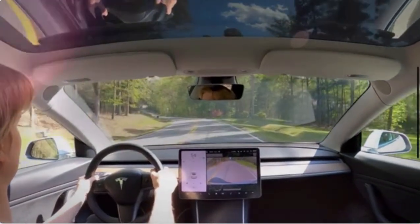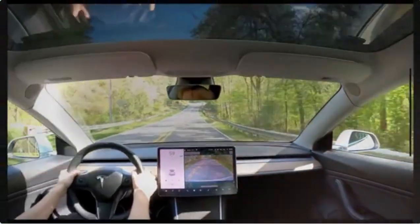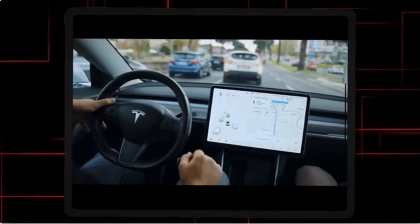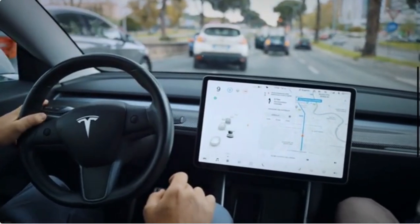Hold mode is the most popular stopping mode among Tesla drivers, as it is efficient for daily driving and reduces brake wear by using regenerative braking more frequently. Creep mode: this mode mimics the behavior of a traditional gas-powered vehicle.